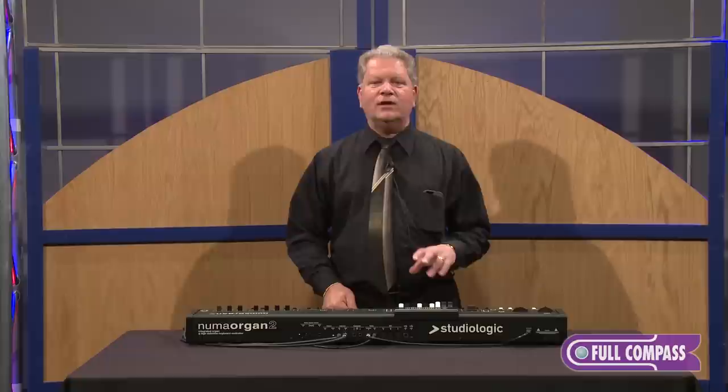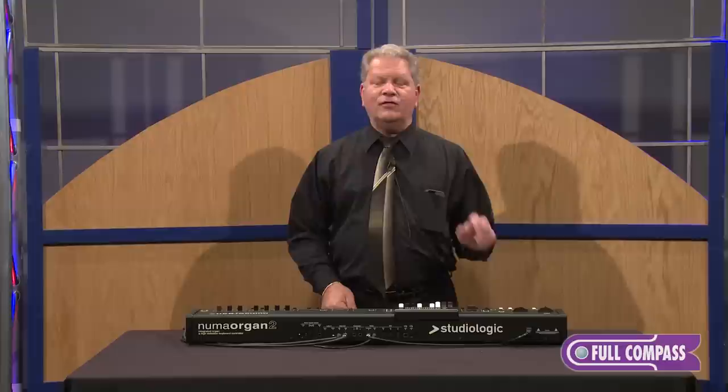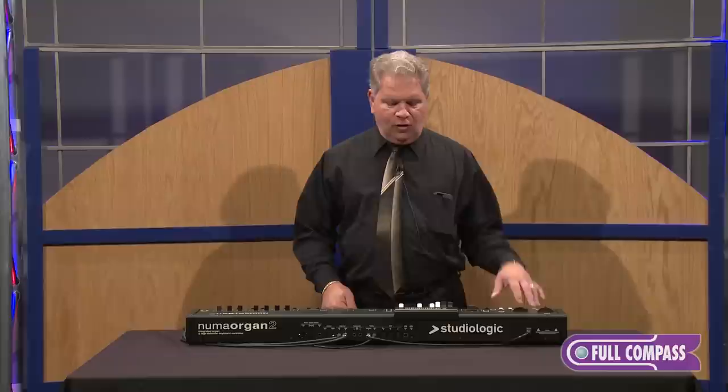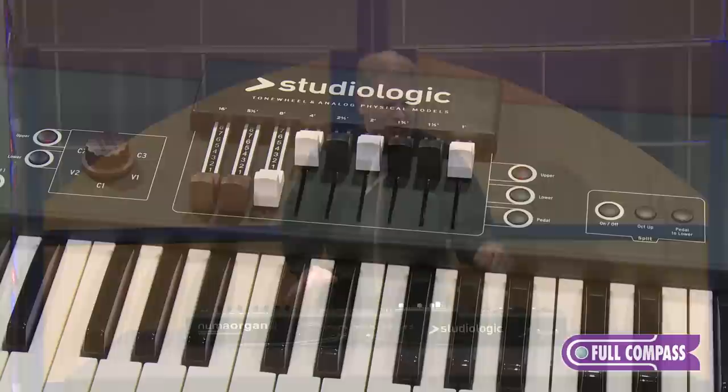This is one of three different tone wheel organs that Studio Logic analyzed. You have an A100, a B3, and a C3. In addition, the Numa Organ 2 also has two electronic organs — one representing the Vox, one the Farfisa — and there are also pipe organ diapason settings represented. They're easy to access through the reverse colored keys to the left of the keyboard.